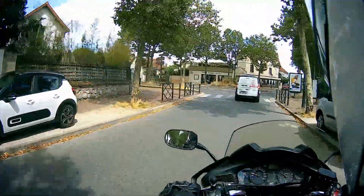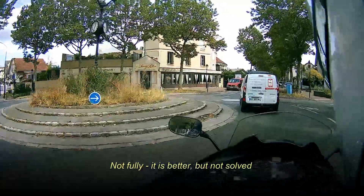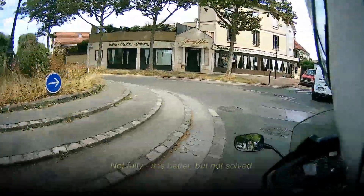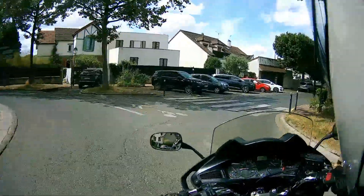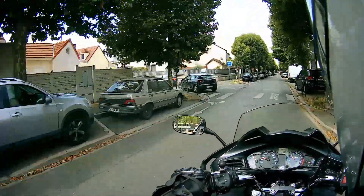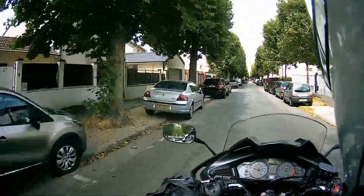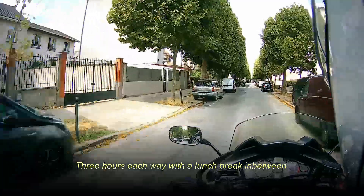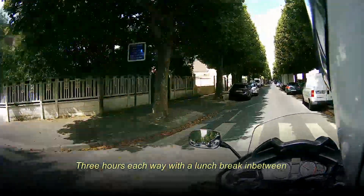It's a nice helmet. I think I've solved the problem with the radio, though I haven't been able to test it since I changed the settings. But it's a nice helmet — it's lovely and light, it's comfortable. I had it on my head for three hours, and that's with a brand new helmet.